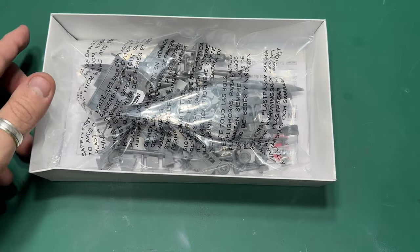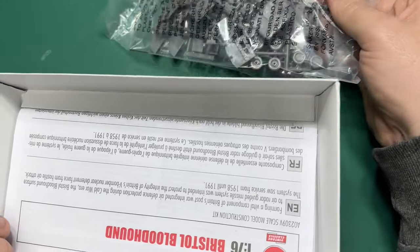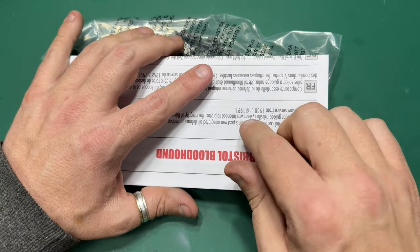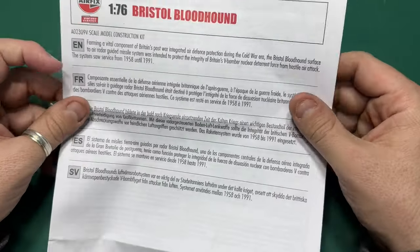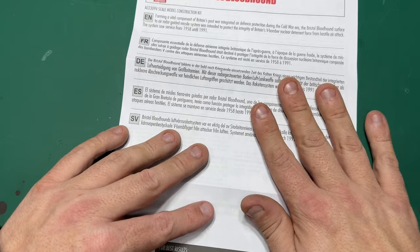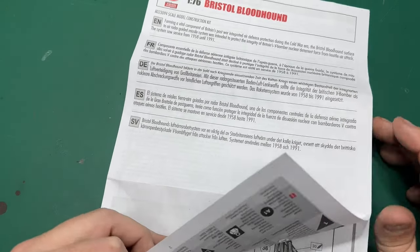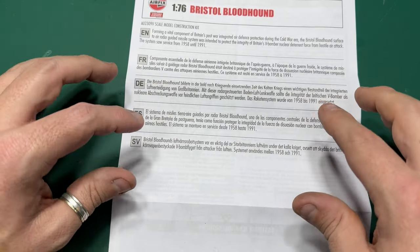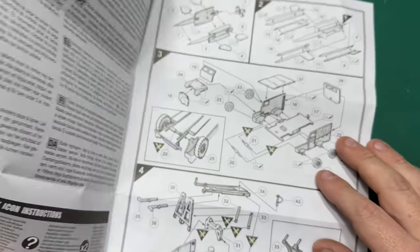Right, let's have a look inside the box. Top-opening box as per normal with Airfix, and you get a bag of sprues and the instructions. There are no decals in this, so no worry there. The instructions are made quite cheaply — and they are quite cheap to buy — and they haven't redesigned them. You're basically working from the 1990s instructions they originally created.